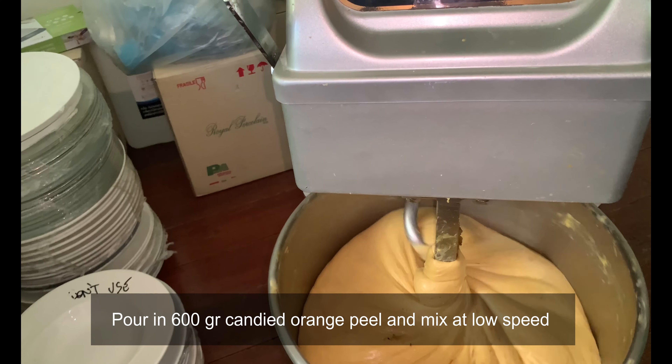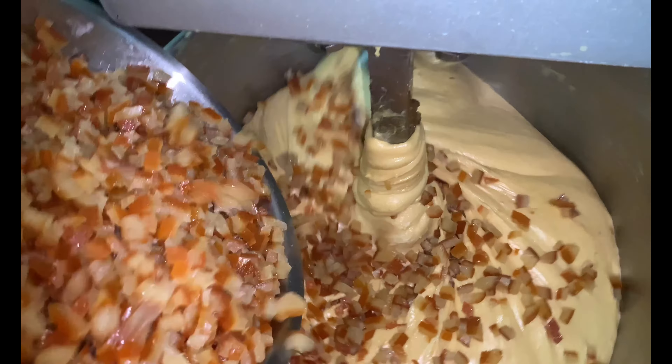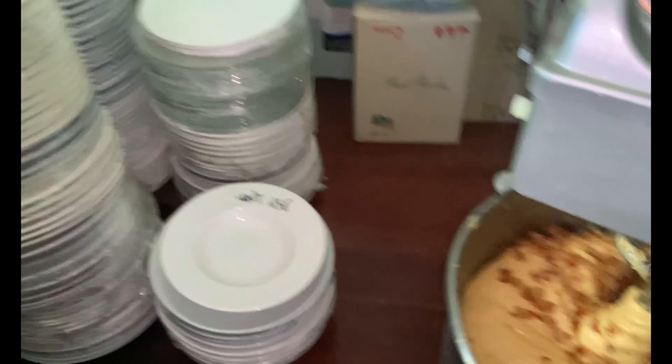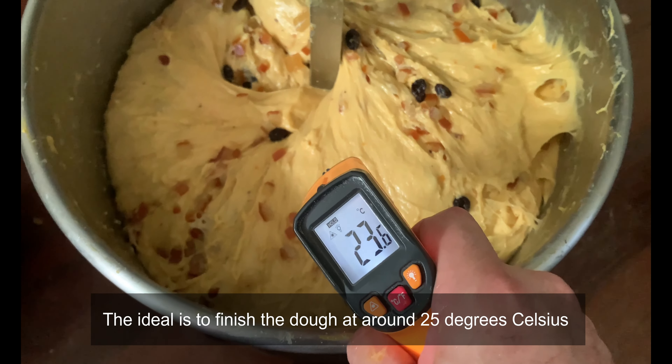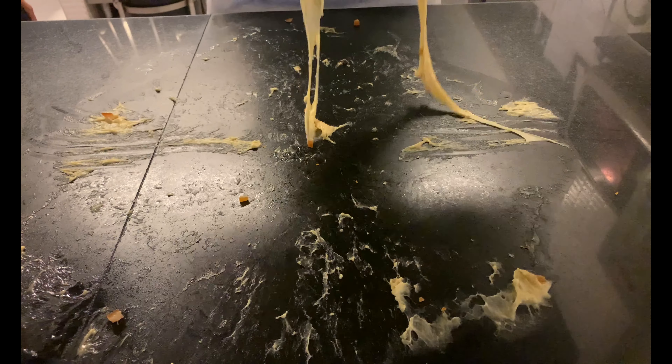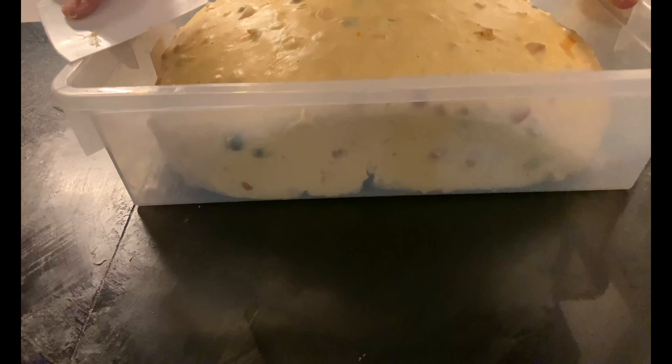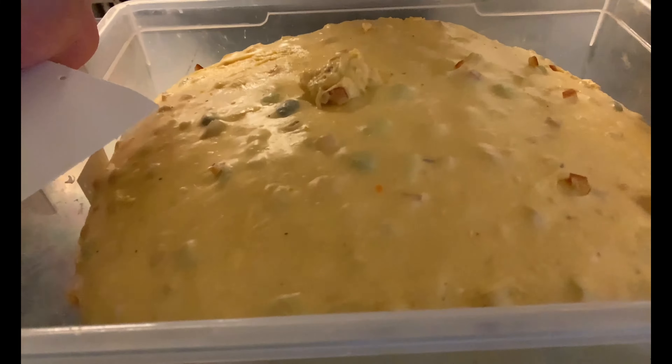In case you want to switch to chocolate chips, just remember to reduce the amount by 30 percent. Here we have the dough just removed from the machine. Allow a bulk fermentation rest for approximately one and a half to two hours. After the bulk fermentation, we are ready to pre-shape the colomba — usually 10% less than the mold capacity.